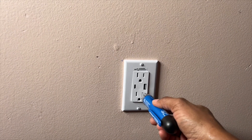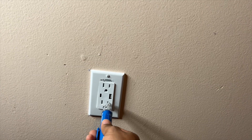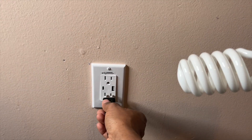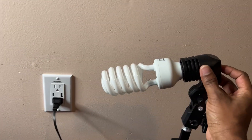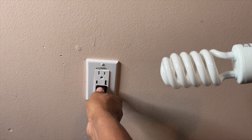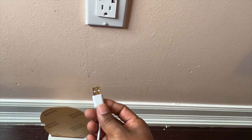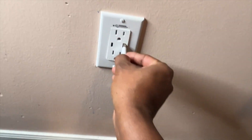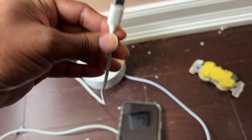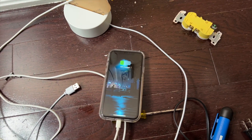Now let's test it. There's no power yet because I haven't turned it back on, so let's go to the basement and turn on the power. Now I can see the power is on. Let's plug in the table lamp and test it — excellent, it's working! Let's make sure both outlets are working — the other one is also working. Now let's test the USB — excellent, it's working! Finally, let's test the USB-C — my phone is charging. Excellent!